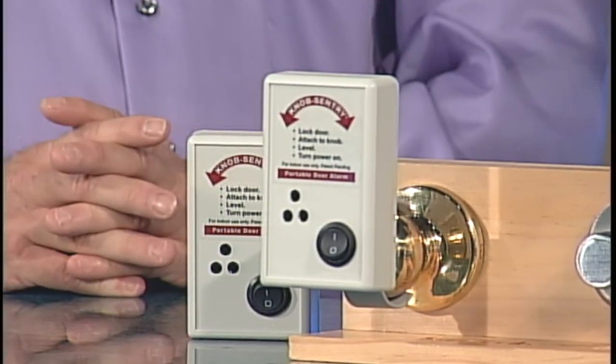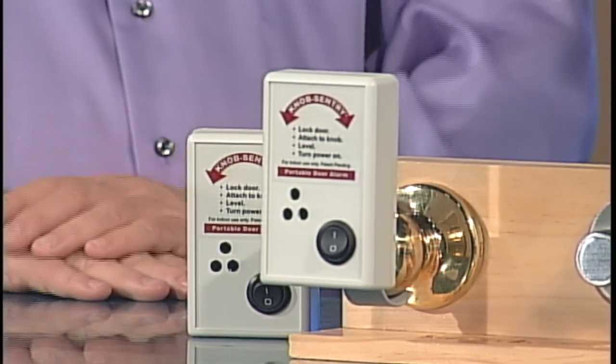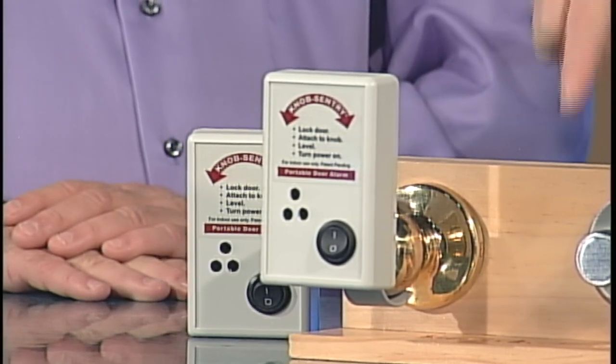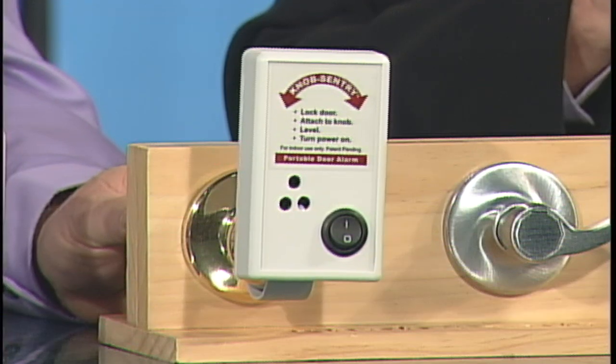Do I have to plug it in somewhere? No — it's fully self-contained, everything's right there. That's complete portability — take it anywhere in the world. Now on the other side of the doorknob we're going to try to jar it and simulate trying to break in. Just be prepared — this alarm is 108 decibels. Carl, go ahead and show us how it works. Somebody tries to come in with just a little angular movement and it goes off.